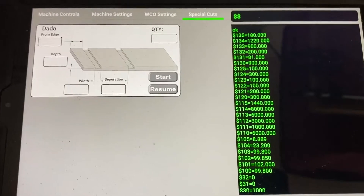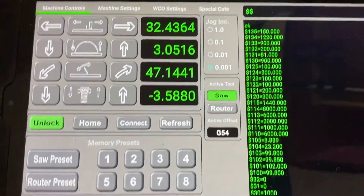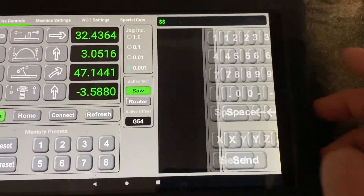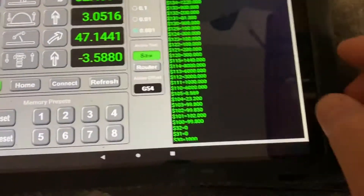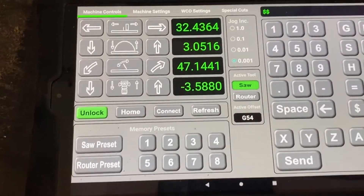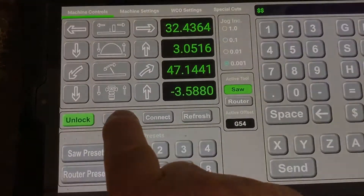Coming back to the main page, you can swipe over to the keypad. This gives you your readouts from GRBL so you can verify that your G-code is coming across correctly. Then all you have to do is hit the home button.